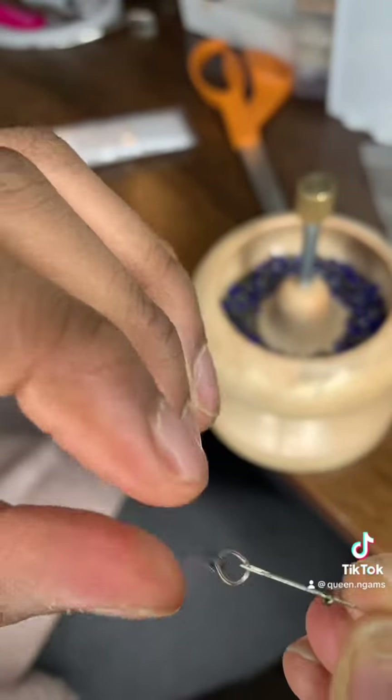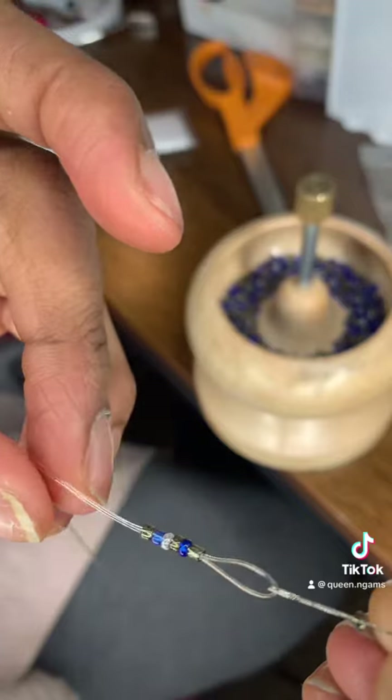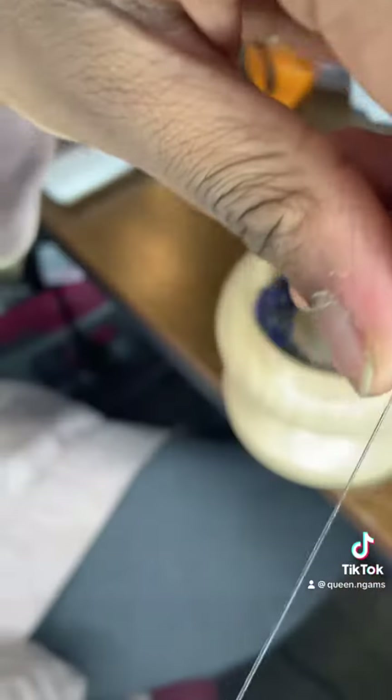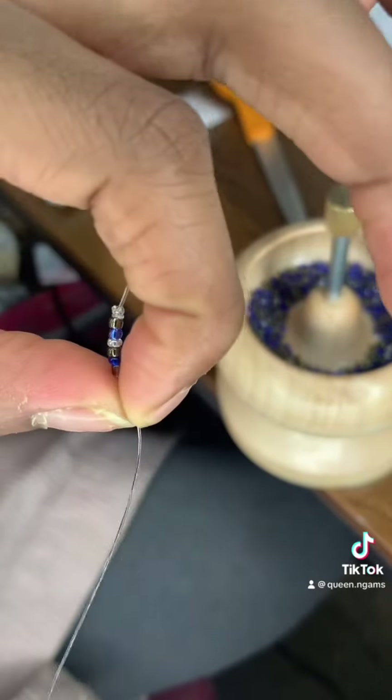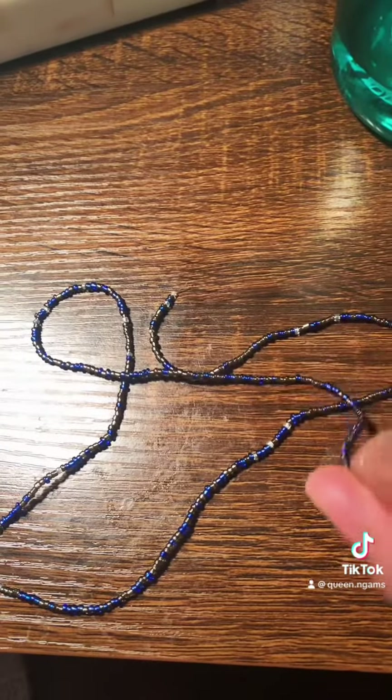But yeah, I did have a waist bead business but I stopped because it was too much - the demands and everything. But this is how I make my waist beads and I'm gonna show you how it came out looking. This is how it came out, and thanks for watching.